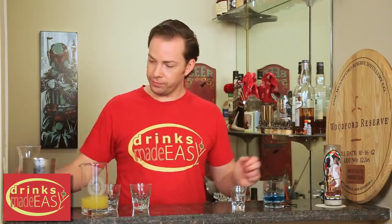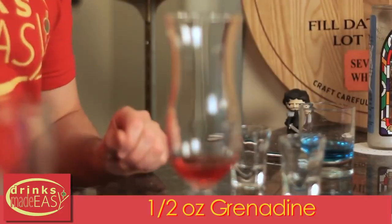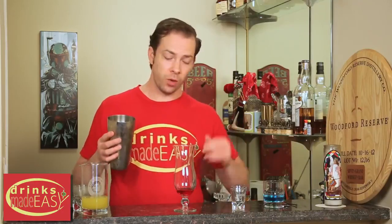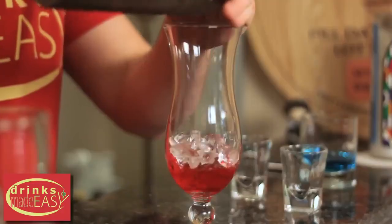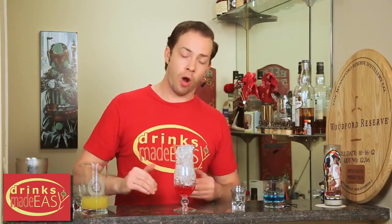Set those aside. Taking your hurricane glass or your collins glass, whichever you have, you'll start by adding half an ounce of grenadine. Next, add your small ice — refrigerator ice or hotel ice. In most cocktails you don't want what's referred to as 'shit ice' in the bartending world, but in this drink that's exactly what you need. Add that into your glass.